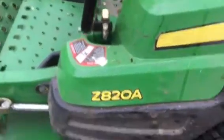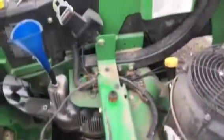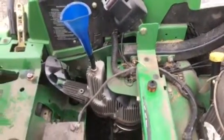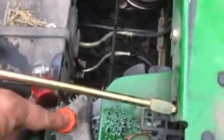This may work for a bunch of other models but this is the one I'm working on. What you want to do is just flip the seat open. You want to do this with the engine and the hydraulics cold — you don't want the hydraulic fluid or the transmissions hot. So make sure the whole machine is cold, raise the seat, and take the little cap off of each transmission.